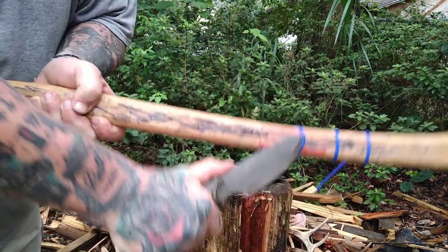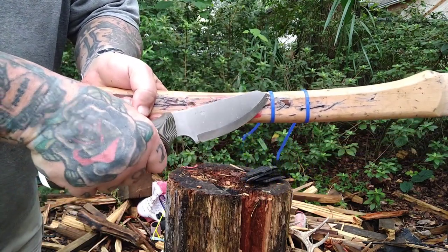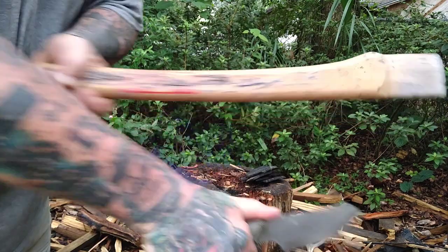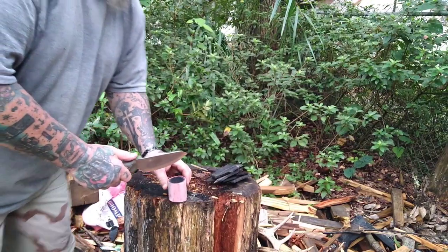Here is our zip tie test — absolutely no problem. Let me tell you this: I've got a long list of knives I want, and this is on it. This video is 15 minutes — y'all know we've been doing 10-12 minute videos. It's 15 minutes because it was a damn joy to test.